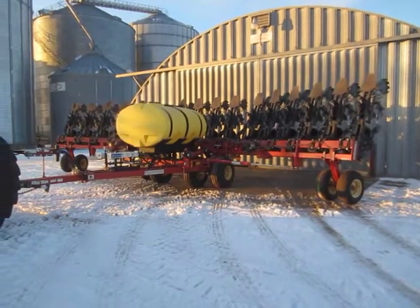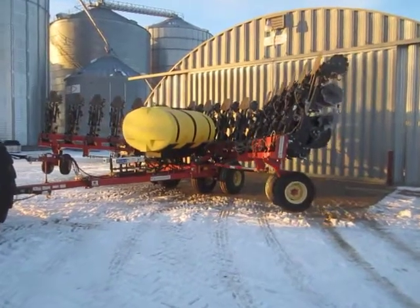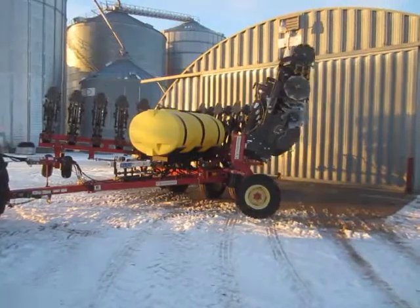1,000-gallon poly tank. The tires on the mainframe are 16.5L-16.1FL, and the wing tires are 11L-15.